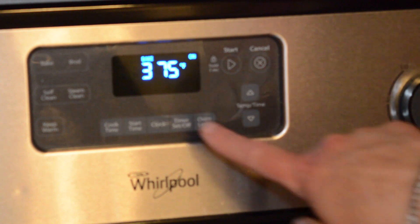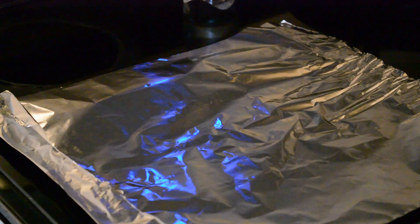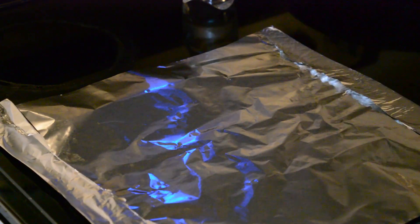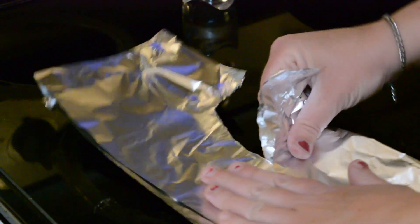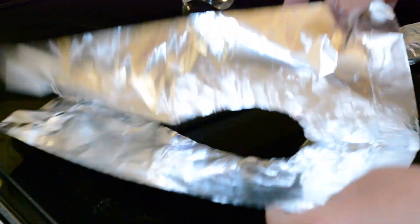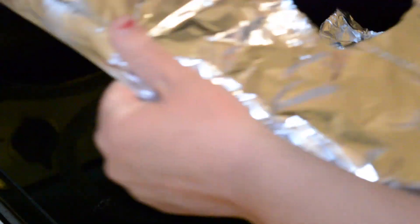We're going to bake this pie for 40 minutes to start, but after I checked it I ended up cooking it for five more minutes to get it done enough in the middle. If halfway through you feel like your crust is starting to get too brown, take some foil, fold it in half, make a little half moon out of it, and carefully place it over top of your pie.